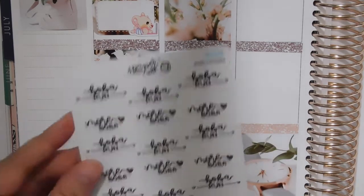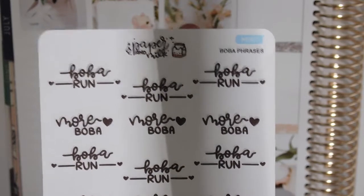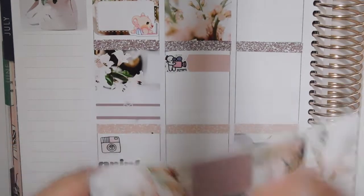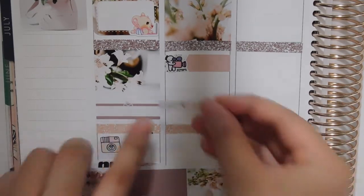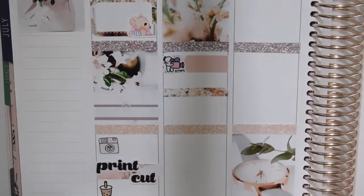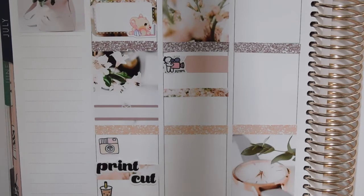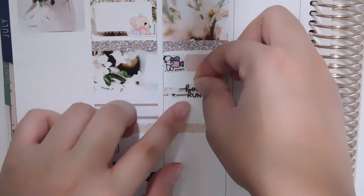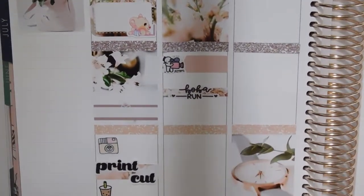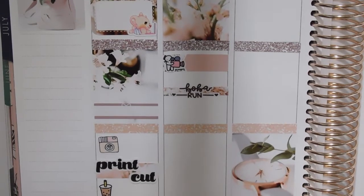I'm using these boba run stickers from Paper and Milk — I love her new logo, it's so cute. I'm putting down a skinny washi strip and placing the boba sticker right here. That's super cute. For later in the day I'm probably going to be playing Fortnite when I finish up my work.